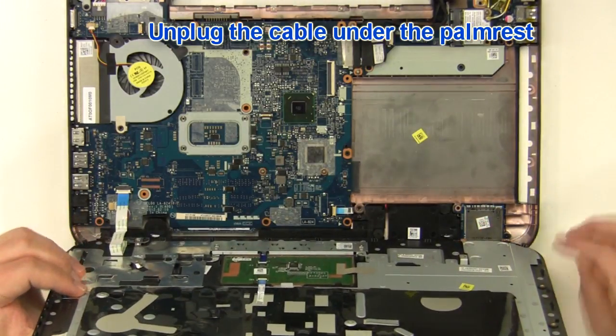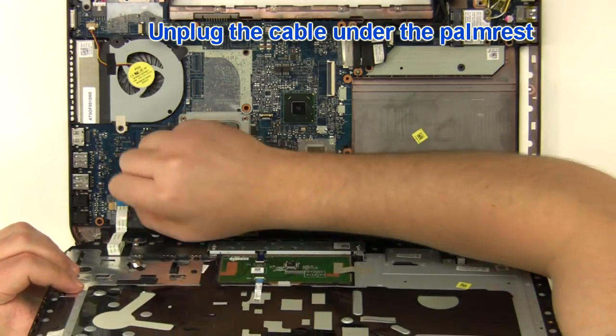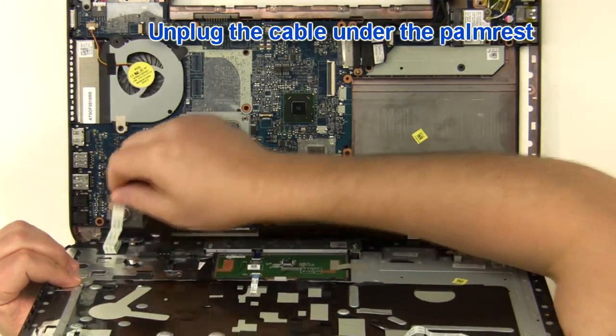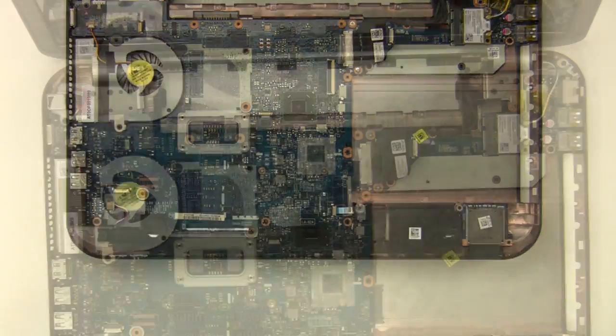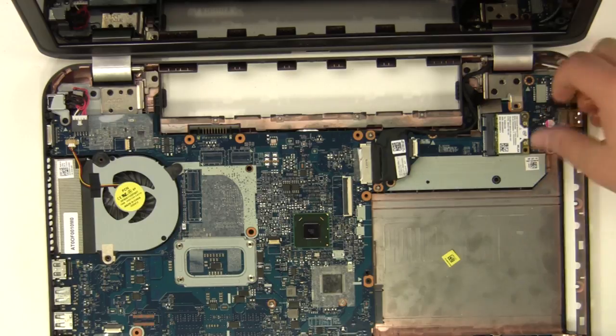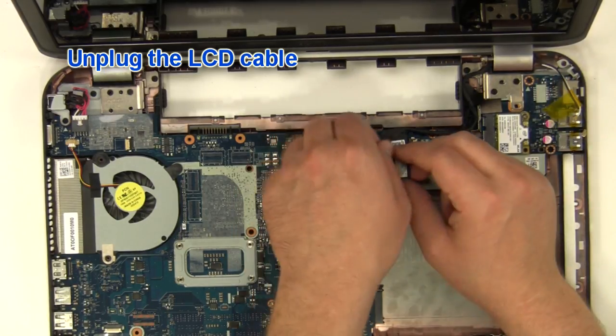Unplug the cable under the palm rest. Unplug the antenna cables. Unplug the LCD cable.